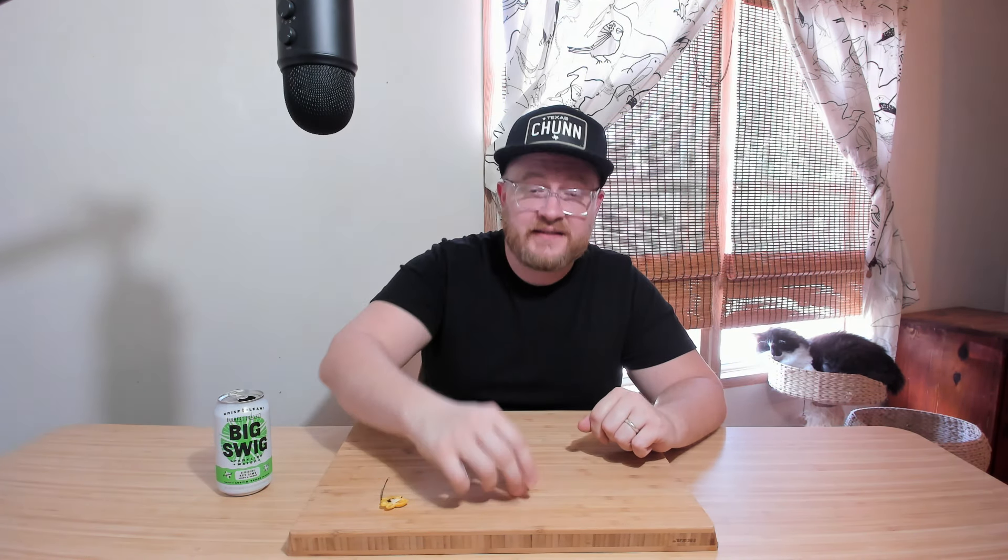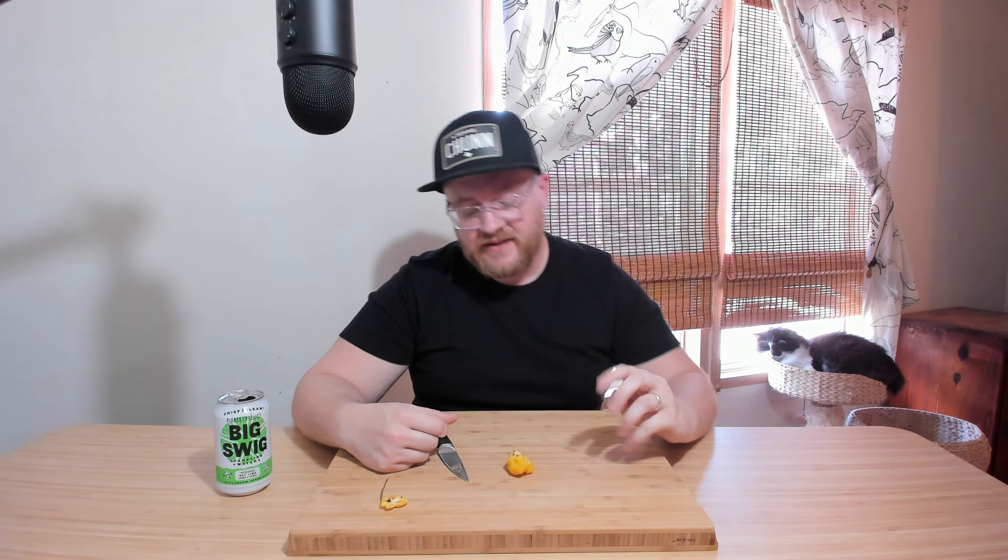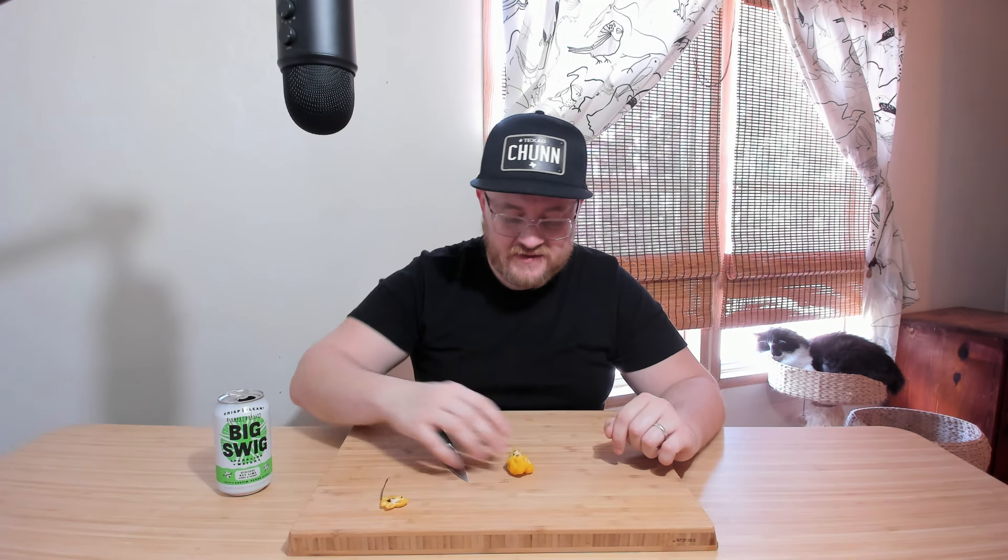Thanks for watching this chili pepper tasting. We venture out into the great chili unknown on the regular to seek out new spicy experiences and the elusive state of chili enlightenment. We do hot sauce reviews, spicy challenges here and there, and many other things besides. Click subscribe if you haven't already, click the bell and you'll be notified every time we explore a new facet of the capsaicin universe. Click like if you enjoyed this pepper tasting video. I'll catch you next time.